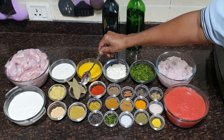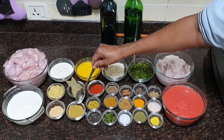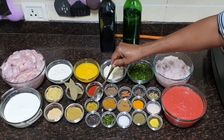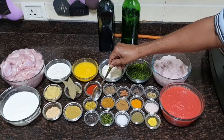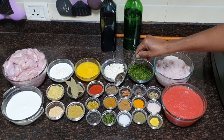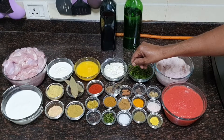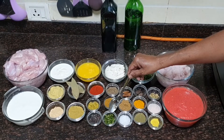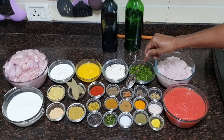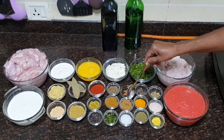3/4 cup of ghee or clarified butter, 4 small size bay leaves, 3 tablespoons of coriander powder, 3 tablespoons of Kashmiri red chilli powder, 1 teaspoon of fennel seed, 10 to 12 black pepper, 2 teaspoons of cumin seed, 2 teaspoons of garam masala powder, 3 medium size green chilli finely chopped, 1 and a half inch of cinnamon stick, and 1 and a half teaspoon of cumin powder.